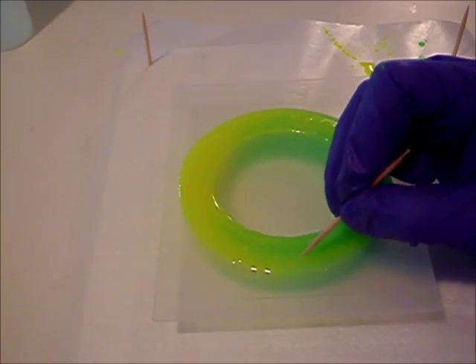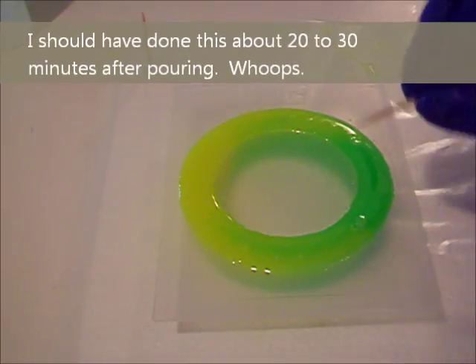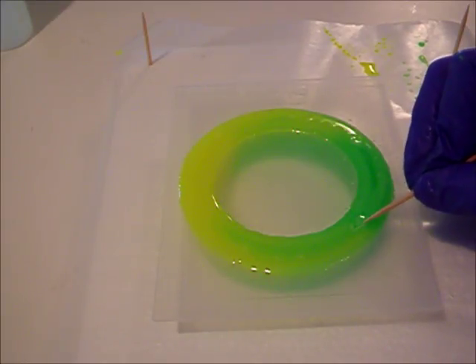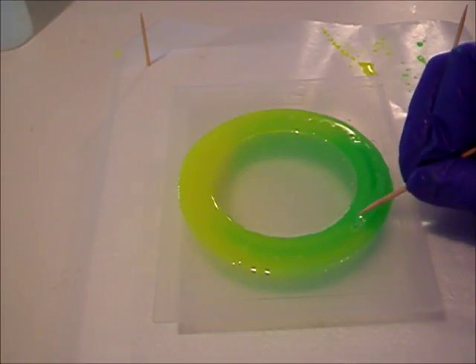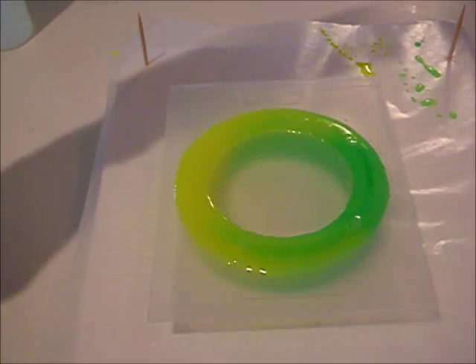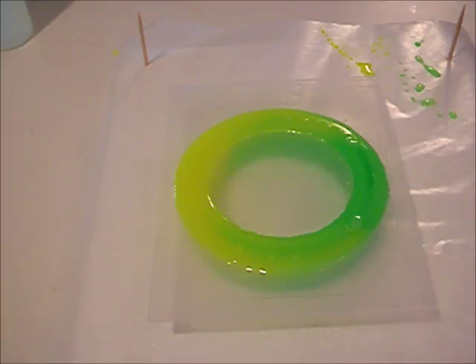The bubbles aren't wanting to pop very easily. One of the reasons I told you to overfill the mold a little bit is I'm going to show you how to sand these off so you'll still have a really nice bracelet. I should have come back around 20 or 30 minutes — but that's okay, we're learning from our mistakes. You can also see we're starting to get some nice swirls in here. It's going to be a beautiful bracelet. I'll put the lid back on and let it completely cure for another 24 hours.